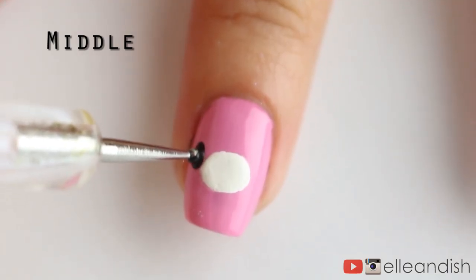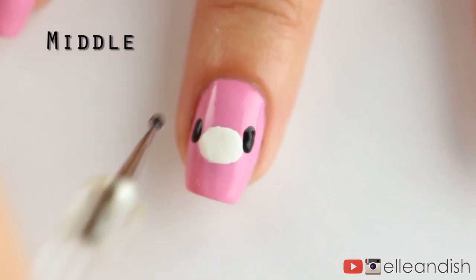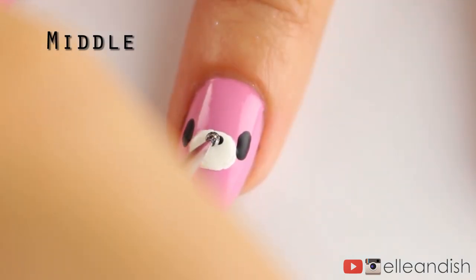Next, I added two black ovals on either side of the face for the eyes. Then add another black oval to represent his little nose.